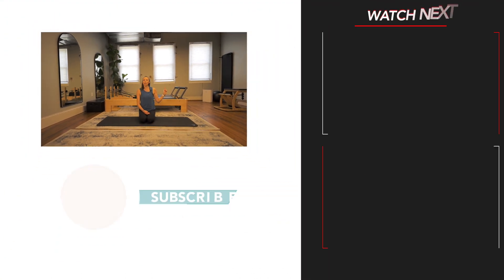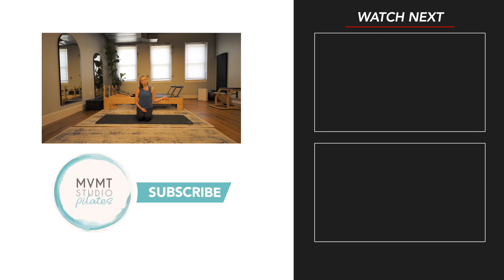Thank you guys so much for joining me here today. If you're interested in checking out more videos, I'm going to link one up here that I think would be a great option for you, and one down here that is my most recent upload before this one. You can also check out lots of other videos on my channel. Thank you so much — I hope you had a wonderful day and I look forward to seeing you back here on the mat next time.